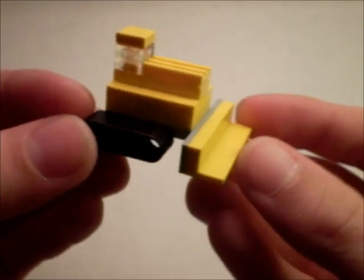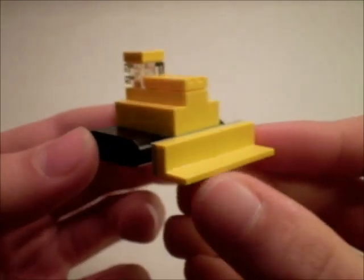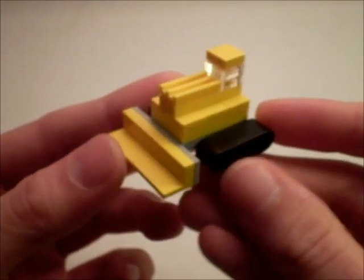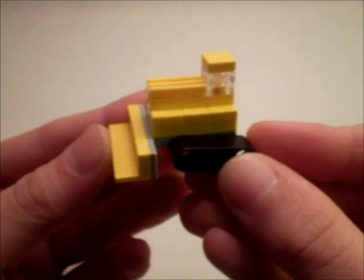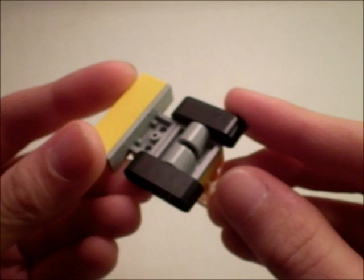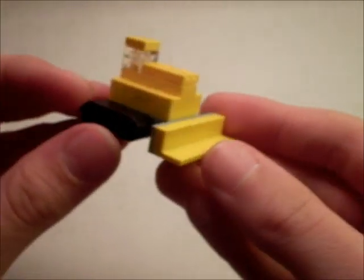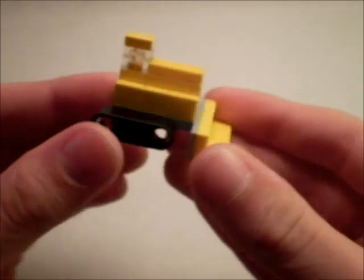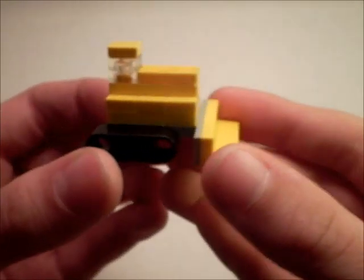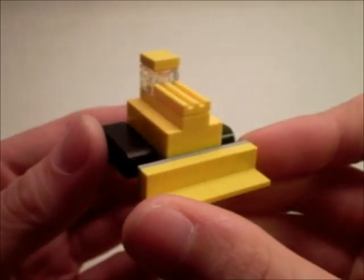Here is the Bulldozer. This is more or less an exact copy of the 2010 Advent Calendar Bulldozer, except I changed some of the colors, but the build is exactly the same. It's actually pretty cool — just a little Bulldozer, not much to talk about there.